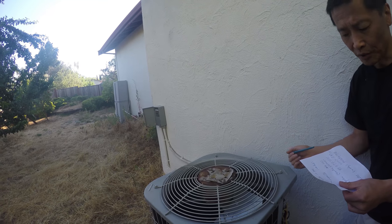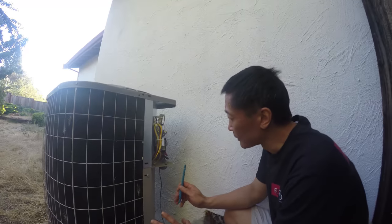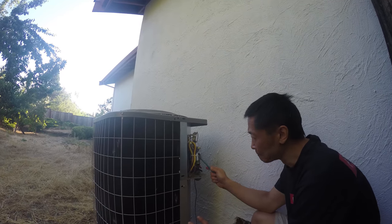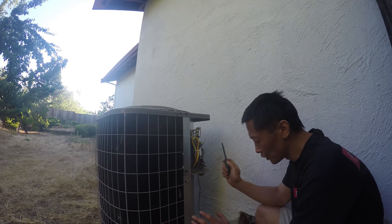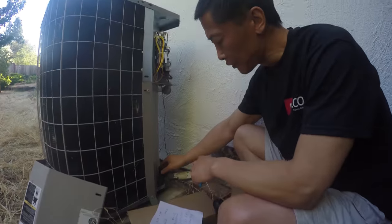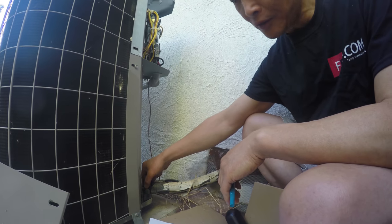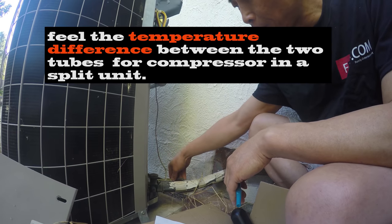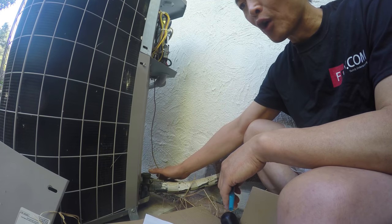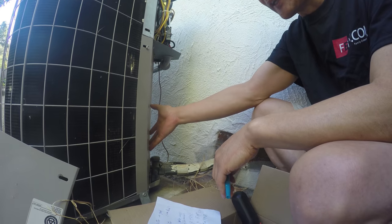For the compressor, there are two probabilities: either the capacitor is bad — as in our case — or the compressor itself isn't working. To check, put your hand on the two tubes: one small, one big. The big one should be cool and the smaller one warmer, so feel for a temperature difference. This applies to split units.